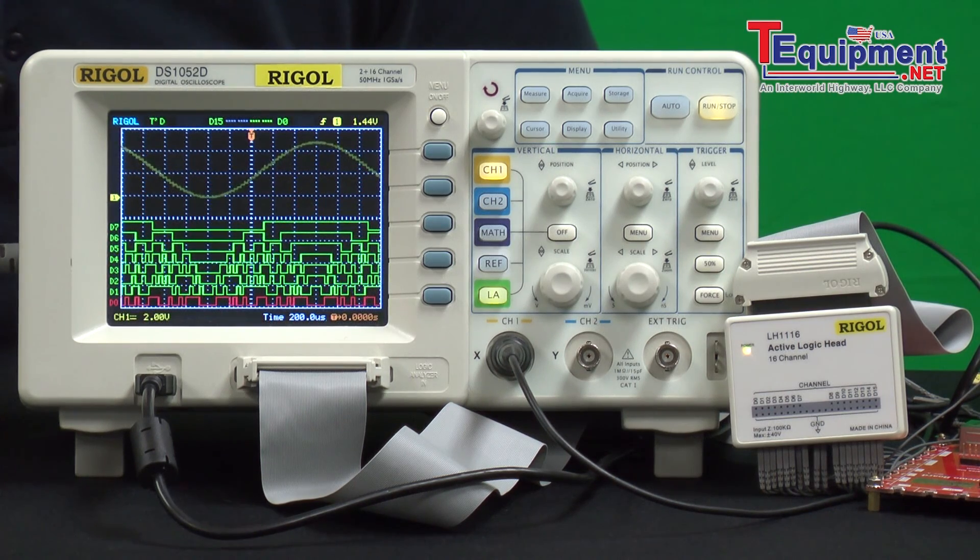The combination of the high-speed sampling at a giga sample per second, the combination of analog and digital signals, and the ability to save and output that data either to your computer or to a USB stick from the front gives you a nice set of capabilities from triggering and analyzing data.